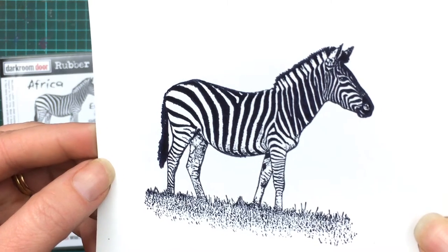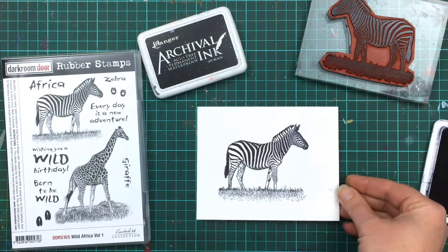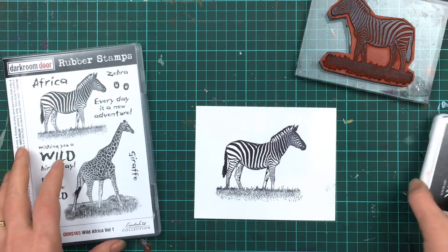Look at that. I designed the animal stamps to be quite large so you can see more detail in the animal fur, and they look great on the card front.